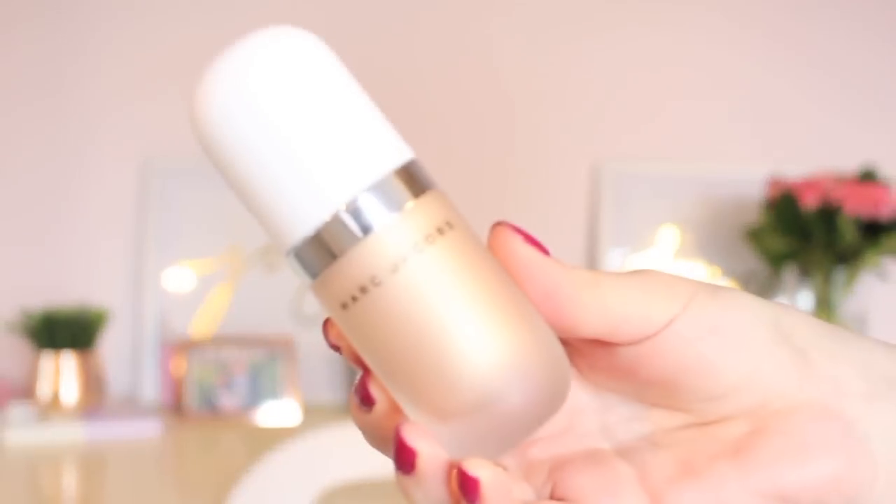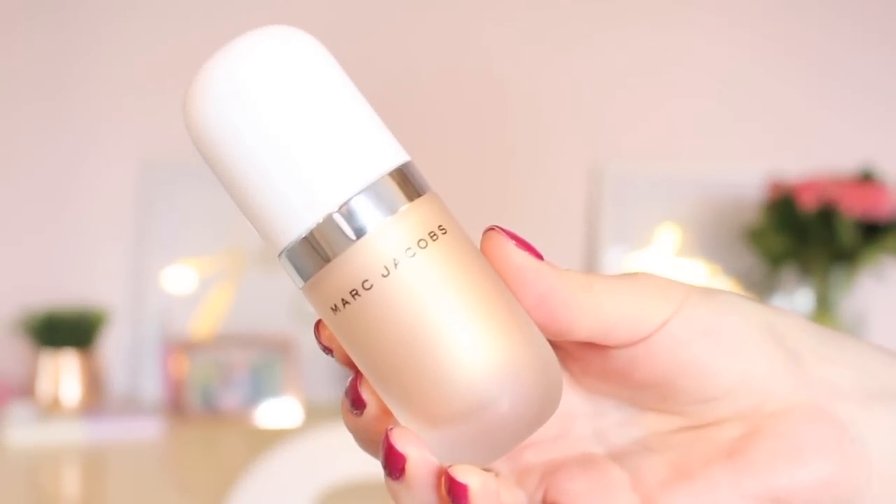Today's video is a quick review on a new release from Sephora. I had no idea this was coming out, but when I saw it in the just arrived section, I knew I had to get my hands on it. This is the Marc Jacobs Dew Drops Coconut Gel Highlighter — everything about that title made me want to get it: the coconut, the highlighter, the dew drops. It just sounds so perfect.